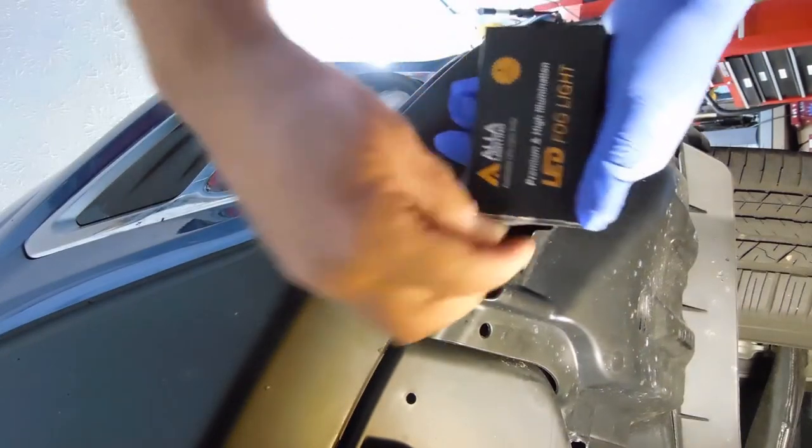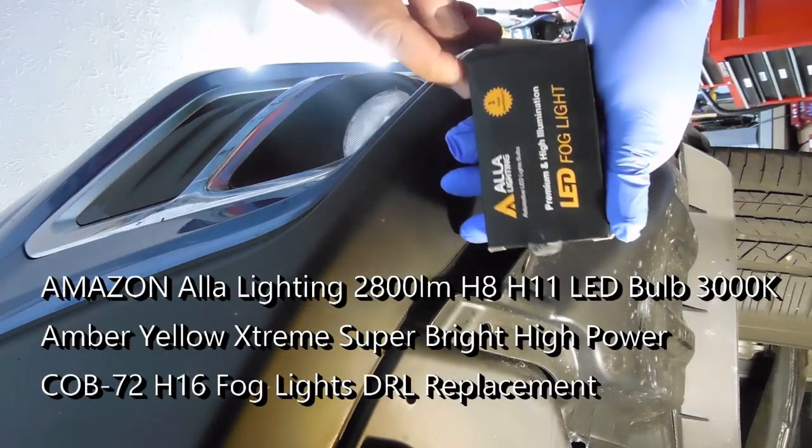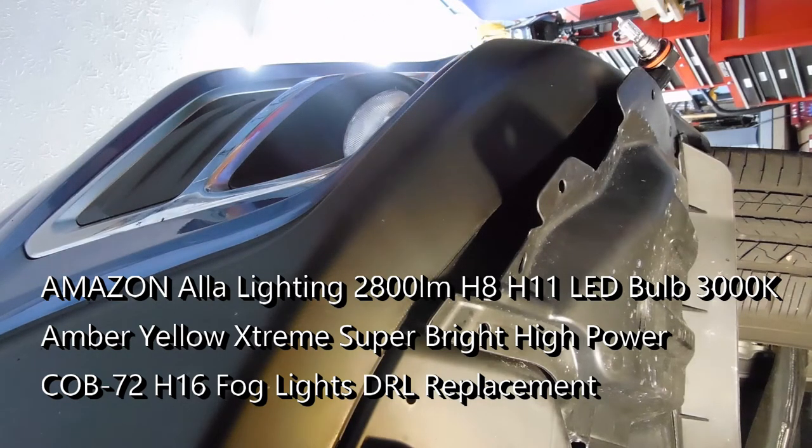This is the ALA LED Fog Light, Premium High Illumination. It comes with a one-year warranty. I have in the past had one go bad, and the company did replace it right away.